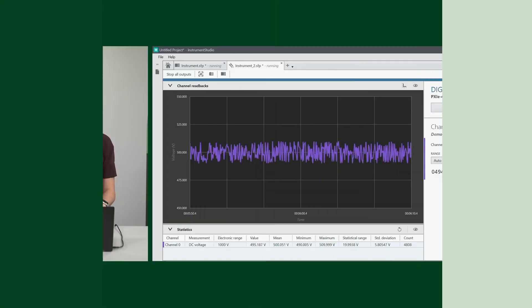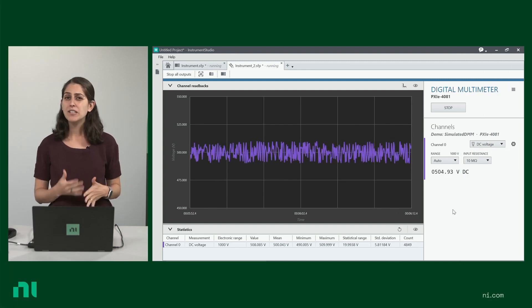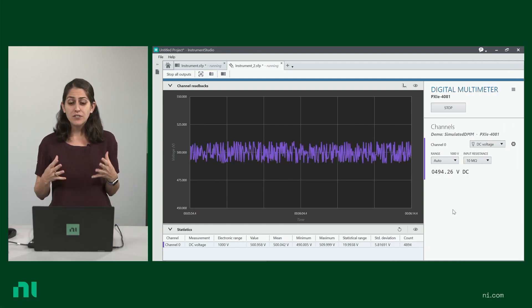Let's take a quick look at how you can interactively measure signals from your DMM with NI's free software, Instruments Studio. Instruments Studio is a free software that makes it easy for you to take your first measurement in seconds.